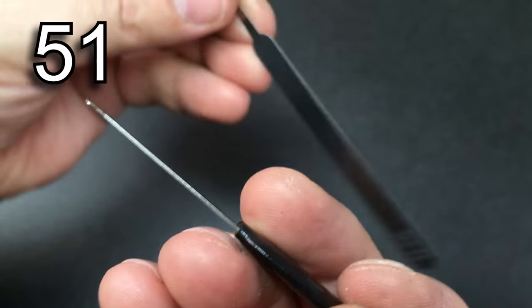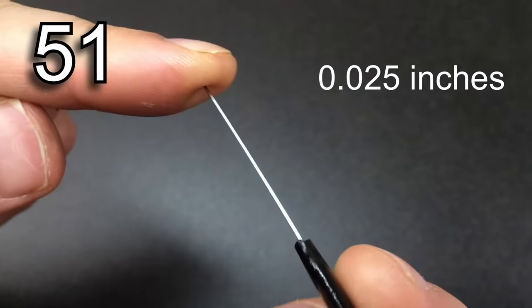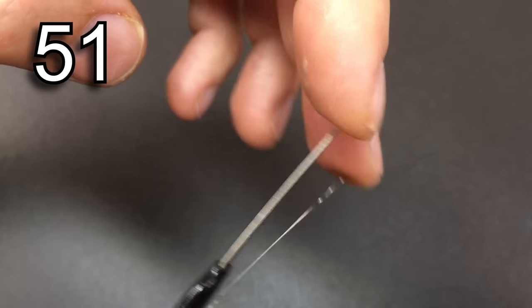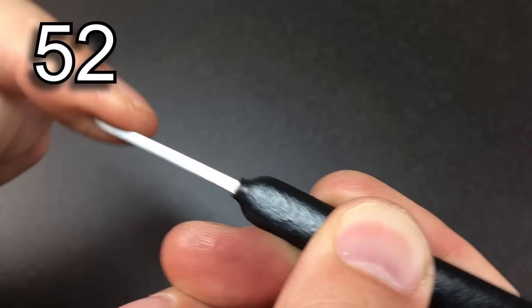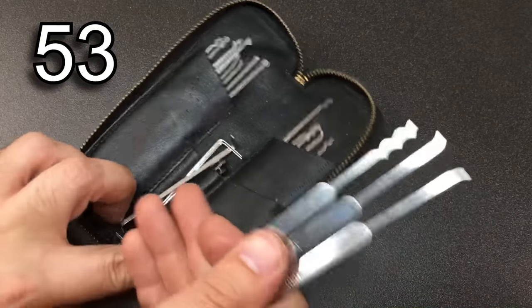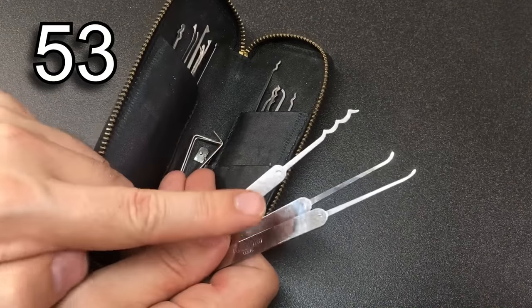Super thin picks — under 18 thousandths of an inch — are often hardly ever needed. There are locks where you do need them, maybe down to 10 thousandths, but for the most part any lock pick around 18 to 25 thousandths thick will get you through most locks most of the time. Thicker, stiffer picks just give better feedback. You will use 20% of all your pick tools 80% of the time — a handful of four or five picks and rakes that you use all the time, with the rest used occasionally.